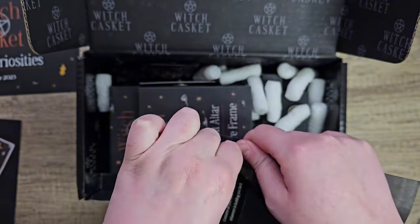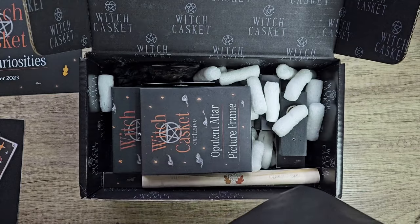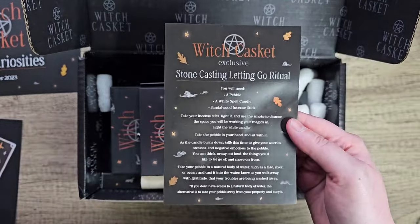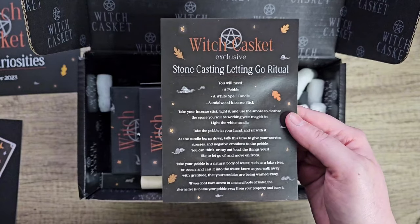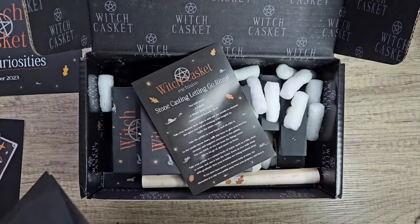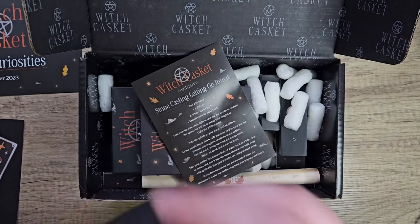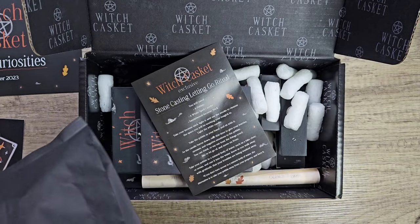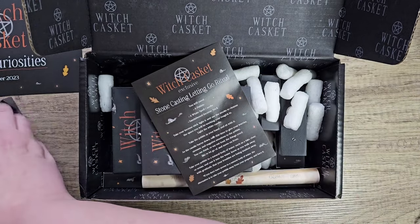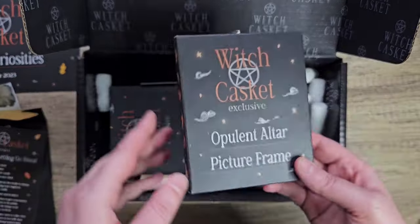Let's have a look in here and see what we've got. It comes with a little card on what to do. So you have a pebble, a white candle, and a sandalwood incense stick. There's a little art on the back. It comes with a candle, incense stick, and a pebble. I love these little rituals — I like doing them, they're fun.